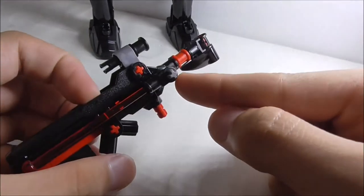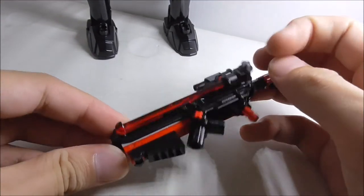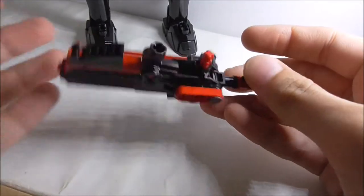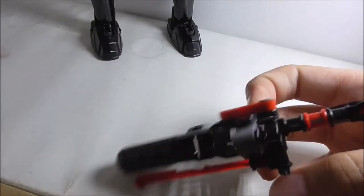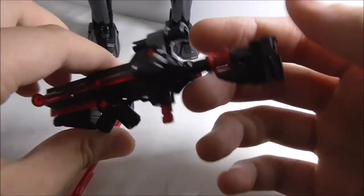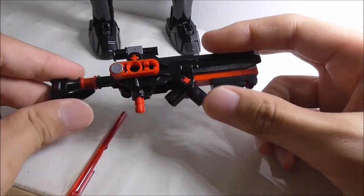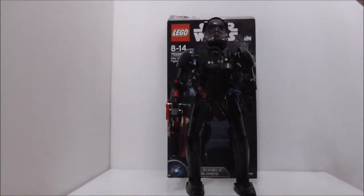On one side there's a spring-loaded missile holder where you can store one extra missile. You fire it by pulling the trigger and it shoots out pretty well. Overall the blaster looks great.